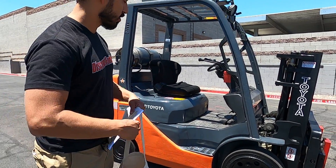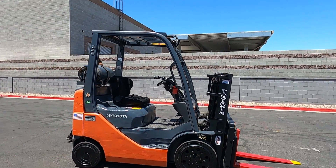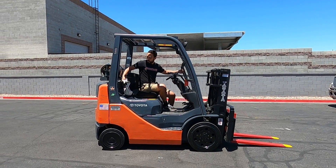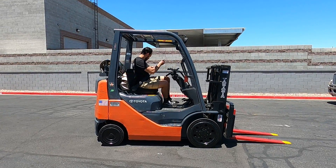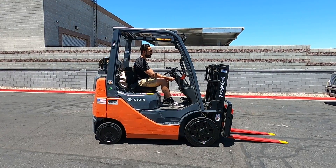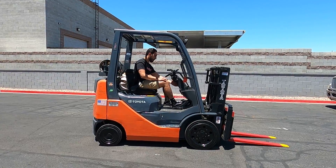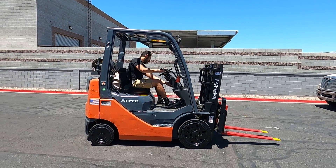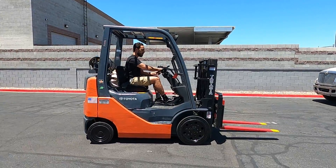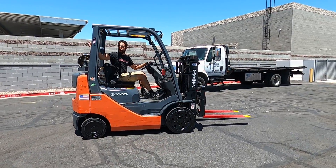All right, let's jump on and show you how she runs. I'm going to drive forward and reverse, test the brakes, test the horn, run the mast up and down, tilt forward, and demonstrate all the attachments. Brakes are working.